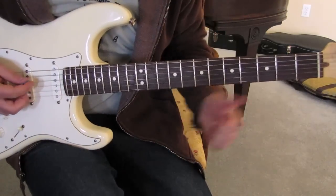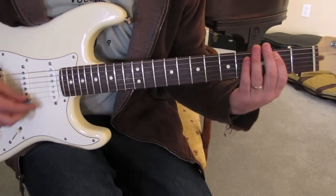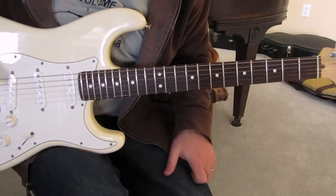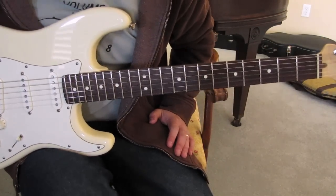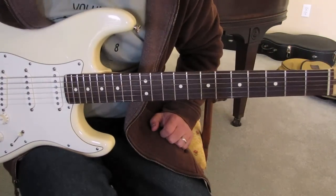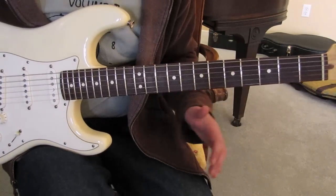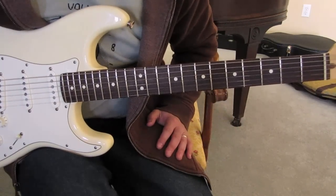We were just jamming in E — a boogie woogie, which would be another lesson. We won't have time to break that down. But we're jamming in E blues, E rock, whatever — there's such a versatile little spot there, and guys overlook it. I'll just give you my two cents on it.